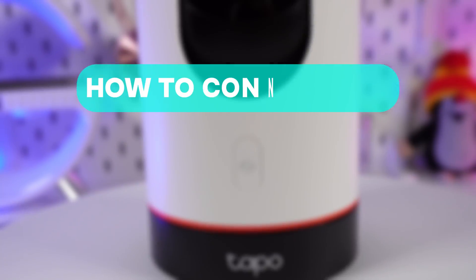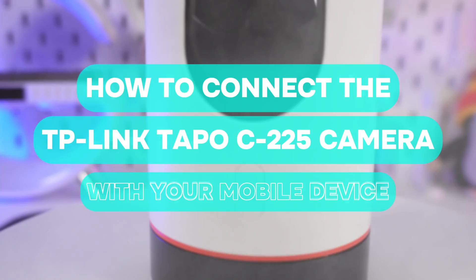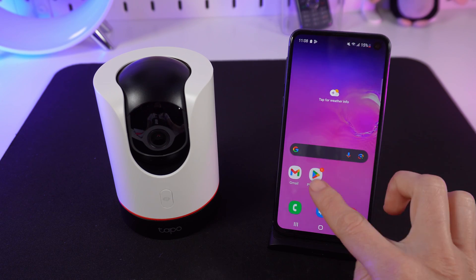Hi there. How to easily connect the TP-Link TAPO C225 camera with your mobile device. Download the TP-Link TAPO app from the Google Play or App Store.